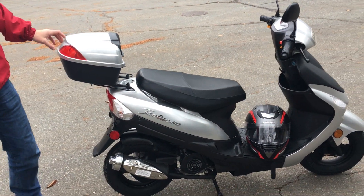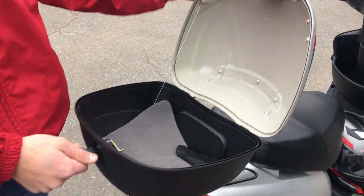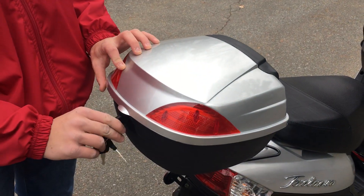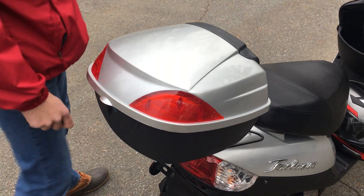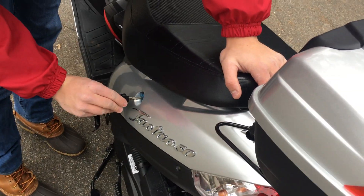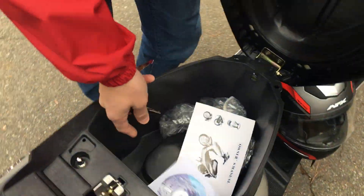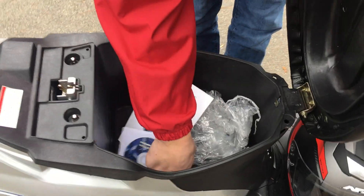I'll show you around the bike. I've got a lockable box on the back. You can unlock the seat with the same key. My owner's manual came with a DVD about instructions, and it came with a tool kit to fix it if something happens.